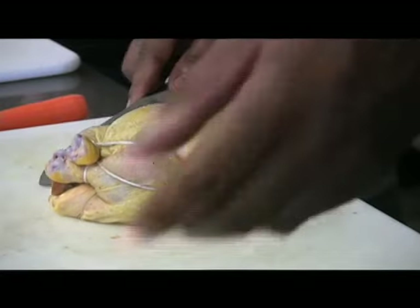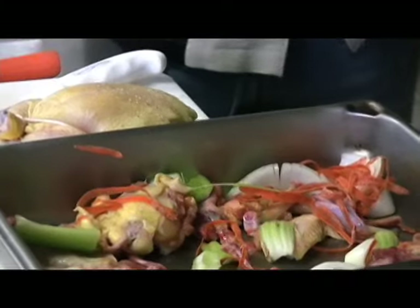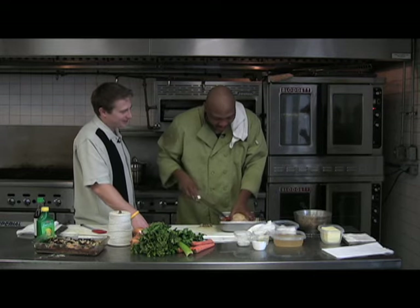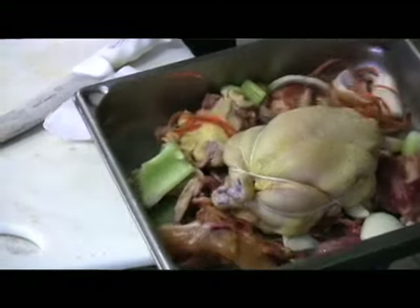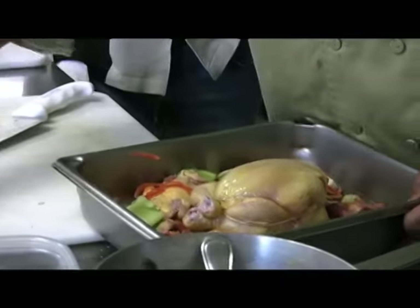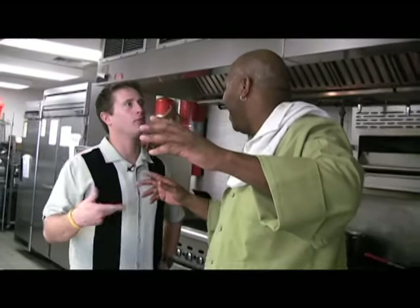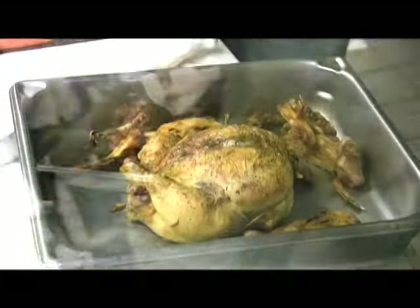Now we'll just cut off our excess string. Inside our pan, where we had all of our bones from boning the quail and all the leftover stuff — I call it leftover flavor. We're putting all that in our pan, placing our game hen inside, pouring a little bit of oil on top, and adjusting with a little more salt and pepper. Then it goes into our 350-degree oven. And thanks to advanced prep work, we actually have one done for you already — and this is what our quail henning looks like when it comes out.